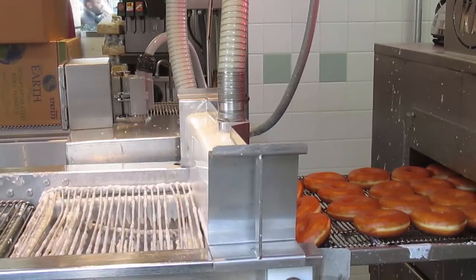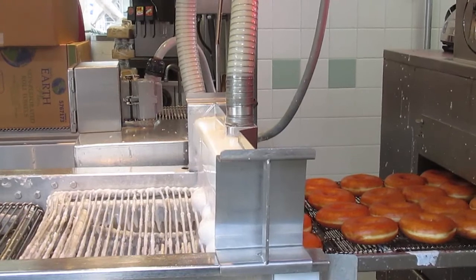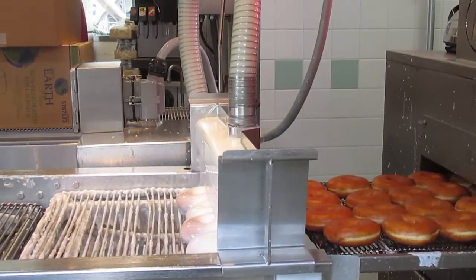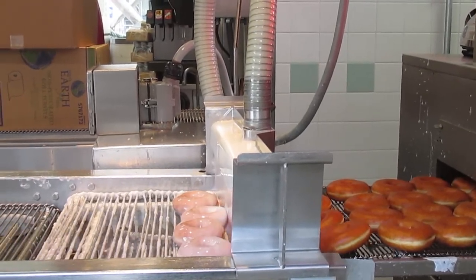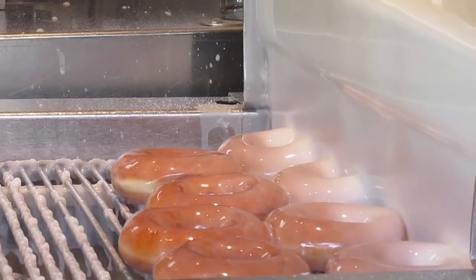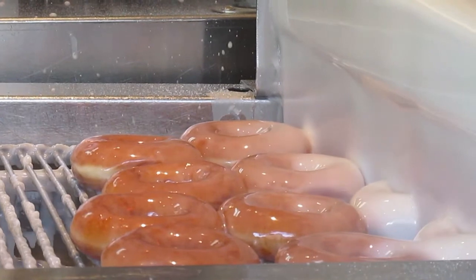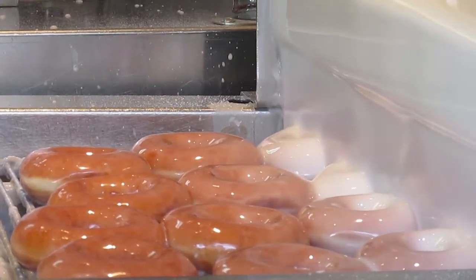The donuts move under a waterfall of icing, where every bit is coated with a sticky sugary glaze. Now covered in icing, the donuts continue to ride on the conveyor belt. This gives time for the donuts to cool and for the icing to set evenly.